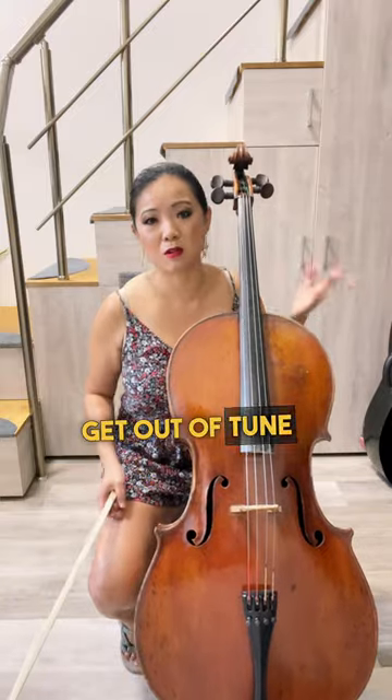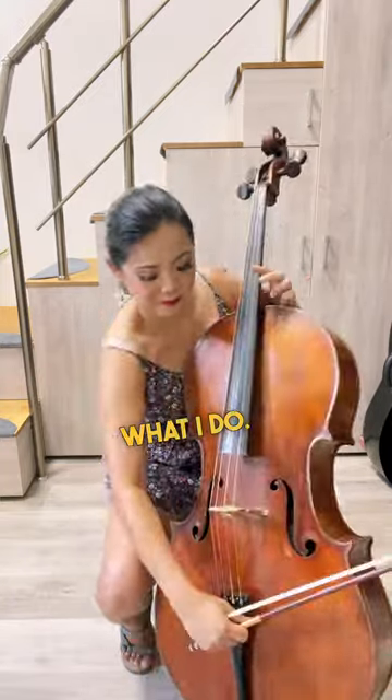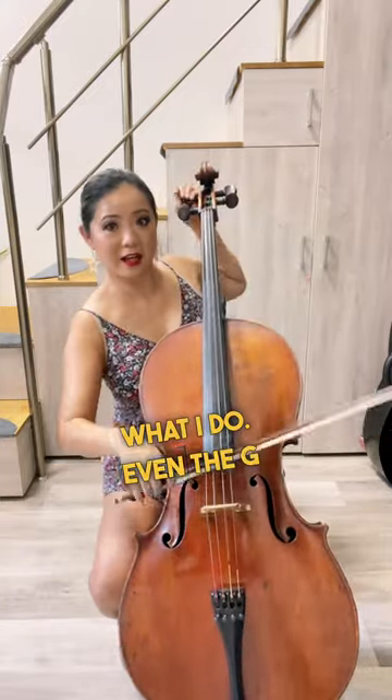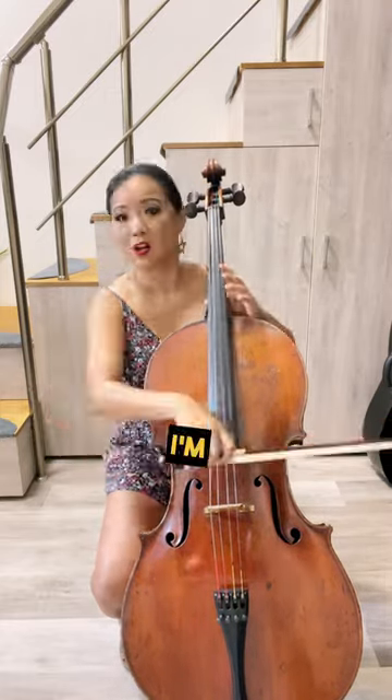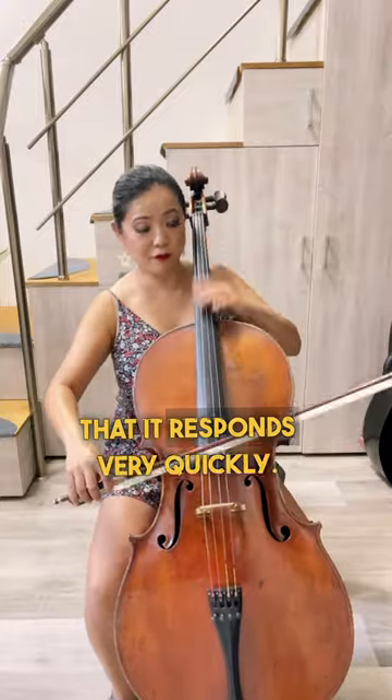Also it can't get out of tune in a performance — so that's just what I do. And even the G and C string you have to readjust. I'm noticing that it responds very quickly.